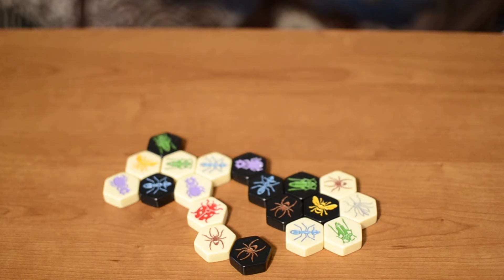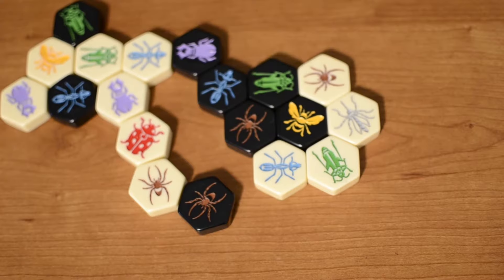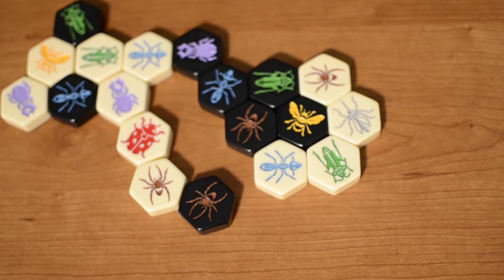The first player to get the opponent's queen surrounded, regardless of whose pieces are around it, wins the game.